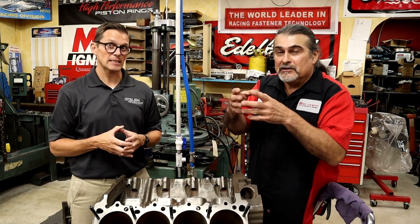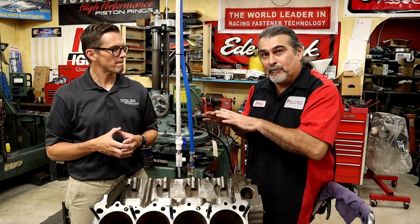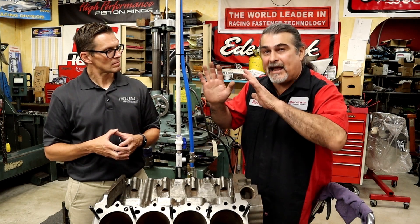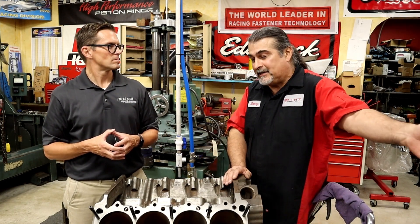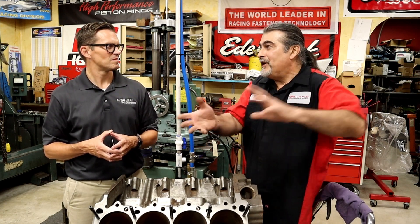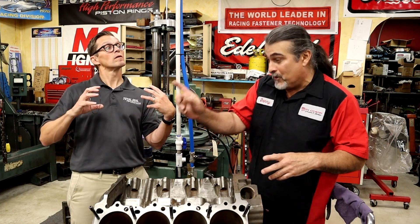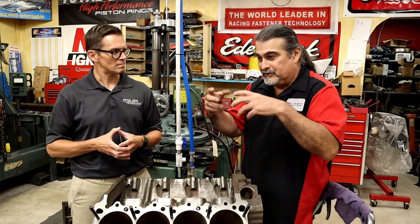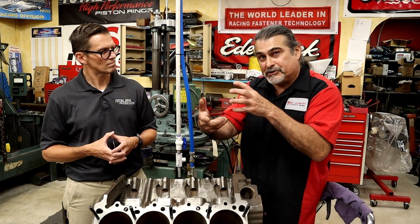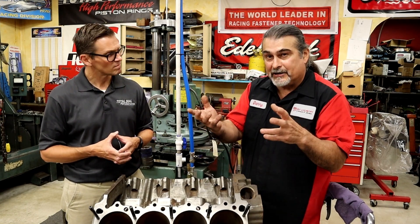Here's how variable cam timing works: there are springs on a big cam gear and oil pressure through a solenoid valve. At idle, just sitting there, the springs hold the cam in its ground position. As the vehicle takes off, the computer changes the cam timing to make more torque for takeoff. Once it gets going and doesn't need torque, the solenoid opens, oil pressure — which is higher than spring pressure — moves the gear inside and advances the cam. It's old-fashioned hydraulics: oil pressure against spring pressure.